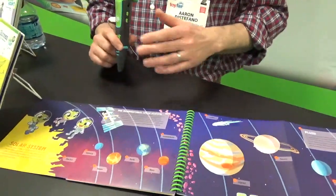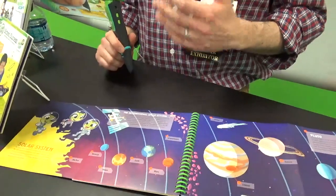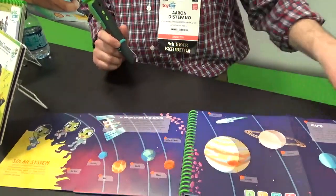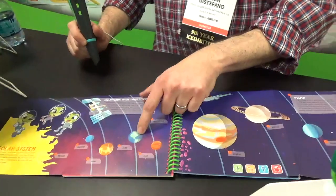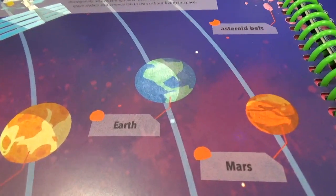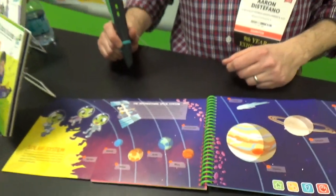What we've done with that too is we've also launched a couple exclusive for the LeapStart Go — these enhanced activity books. This is an example of one. You see the curriculum's a little more advanced. Right now instead of learning to read, we're on to reading to learn. So we're learning about the solar system, the human body, stuff like that.